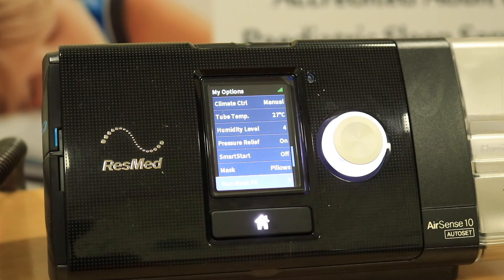This mask fit function basically applies a higher fixed pressure and it will give you an idea of how well the mask is sealing.